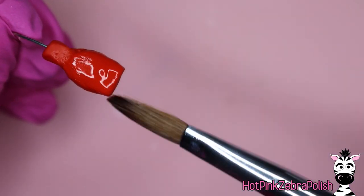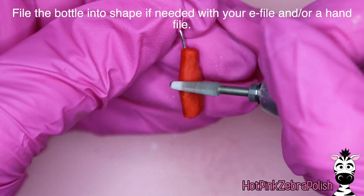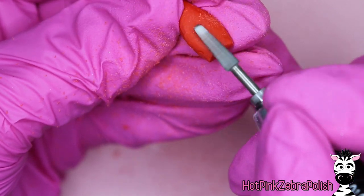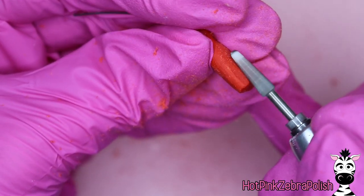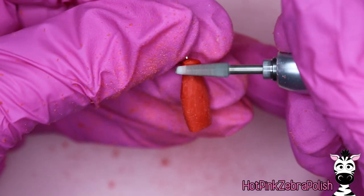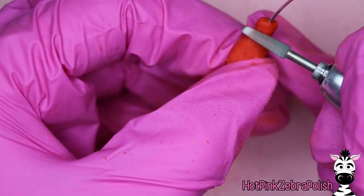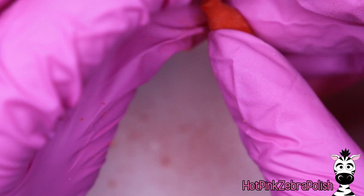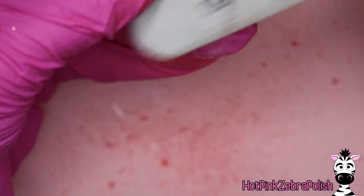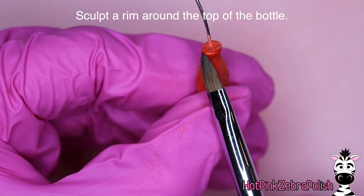Just keep adding layers until you're fairly happy with it. Then I'm going to take my e-file and file it into shape. The bit I'm using is a coarse grit, narrow cone-shaped bit — something like an under-the-nail cleaner bit would also work well. We're just going to smooth everything out. My e-file speed is relatively low, around 10,000 RPMs. After that's done, I'm going to take a hand file and just finish-file it a little bit to get it a bit more smooth.